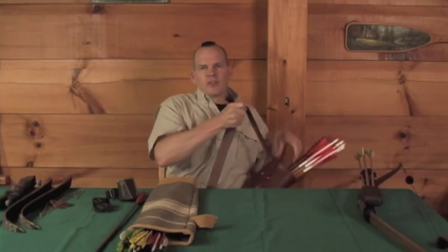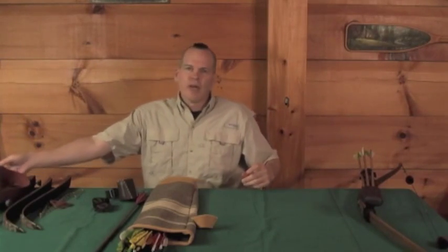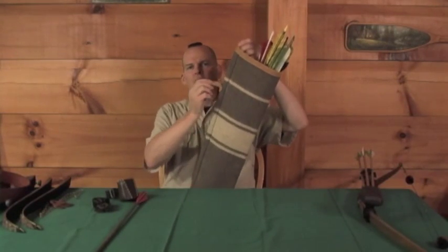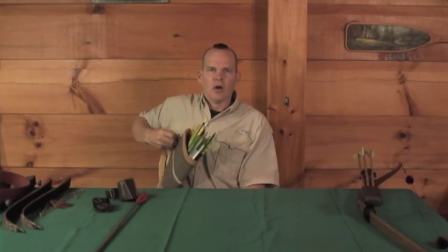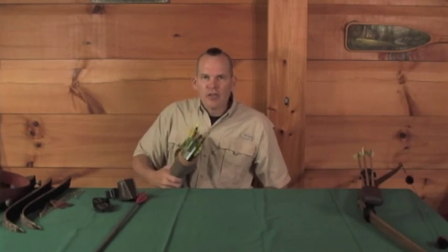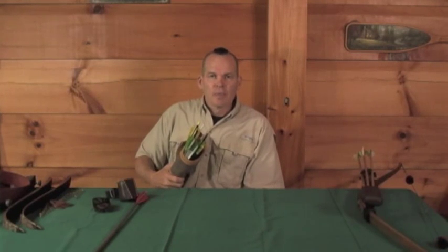The next quiver is just a side quiver. I've made this one out of a wool blanket trimmed with some leather. This quiver hangs on the belt and hangs at your side — it holds a lot of arrows. You can hold this quiver in your hand as you're walking and cradle the arrows to keep them from rattling around, steer the end of your arrows through the brush, and it's not in the way of a backpack. There are a lot of advantages to a side quiver and I use one quite a bit.